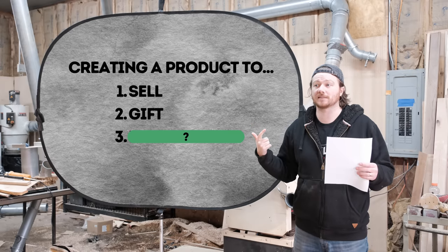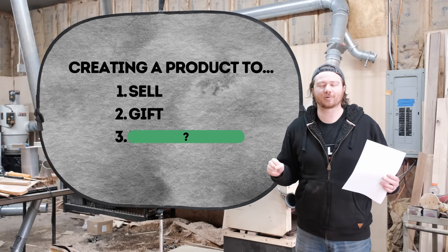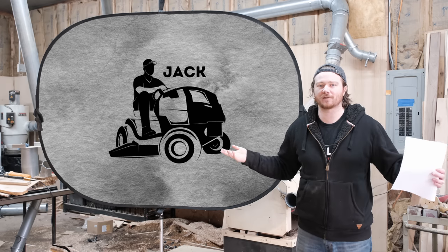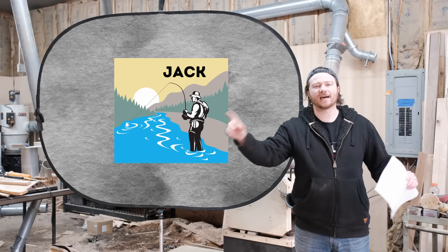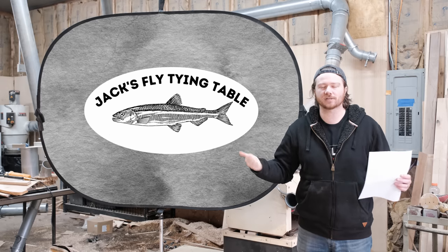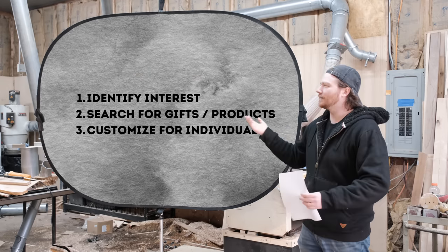The second type is creating a product that is a gift. I would say this is medium difficulty as far as creating a brand new product. I would look at the person you're trying to create a gift for. If you've been around this channel at all, you've heard my neighbor Jack cutting his lawn. He loves fly fishing — I would make a sign that says like 'Jack's fly tying table' with a little trout in it. Boom, there's his gift.